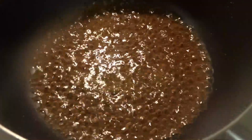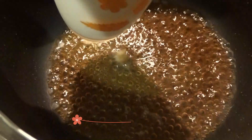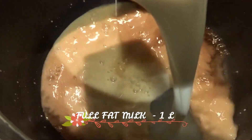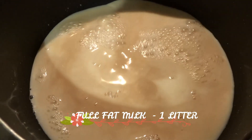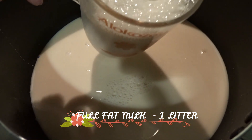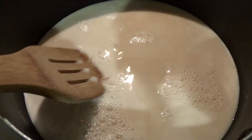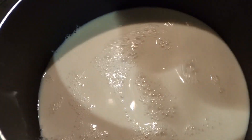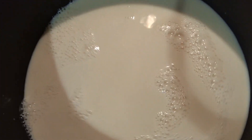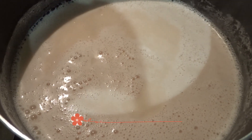I put it in the middle with the milk — this is full fat milk. We will put it on high flame.